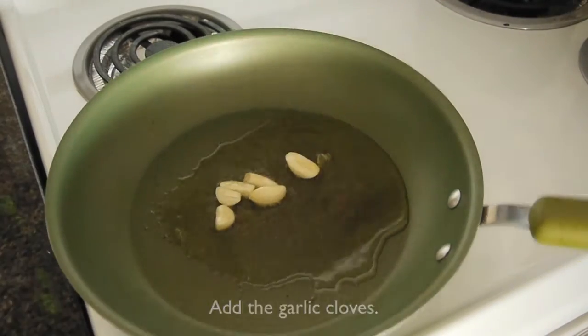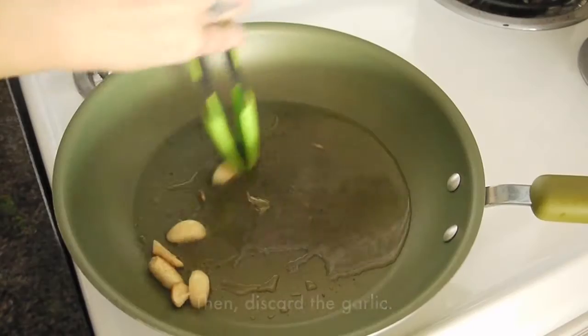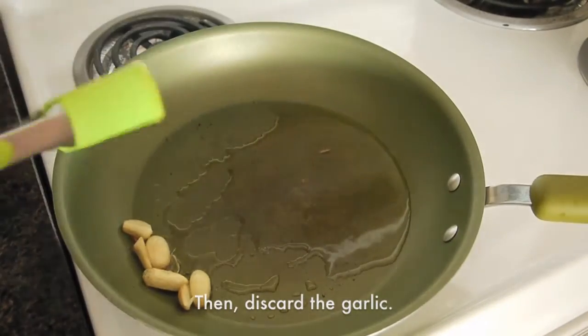Add the garlic cloves. Cook until the garlic is fragrant and it is brown, and then discard the garlic.